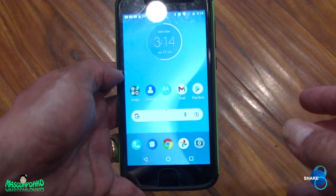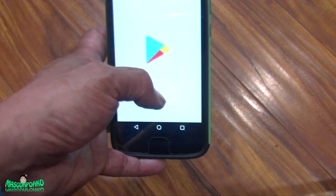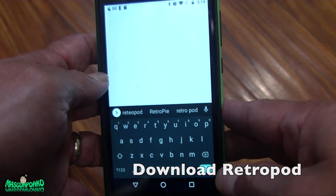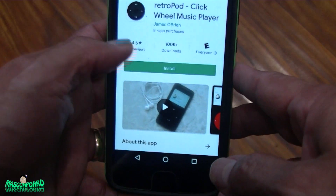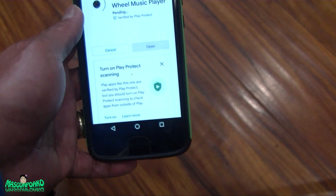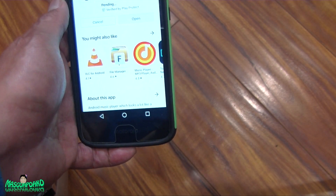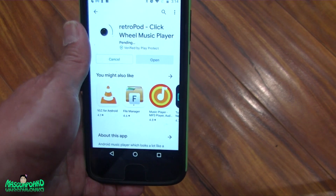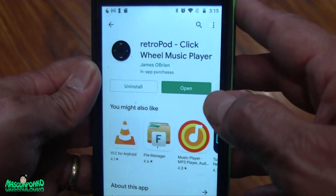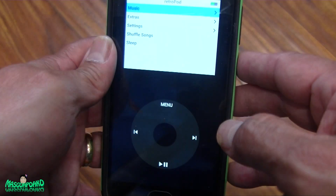So I have here an old Motorola phone. You just go to the App Store or Play Store and download Retropod — a music player — and install it. Just let it do its thing, and I'll be right back. Alright, it's done now. Let me open that and there you go.